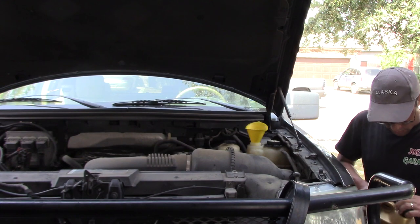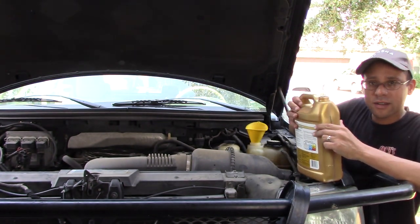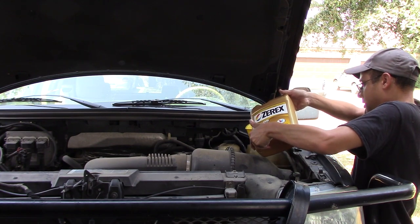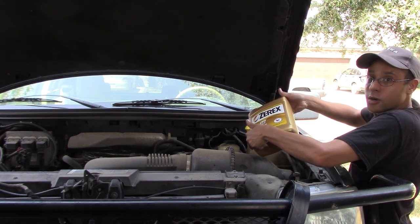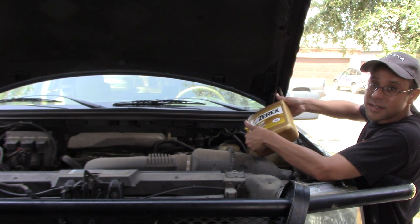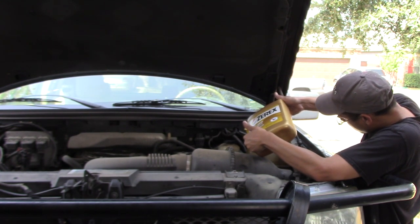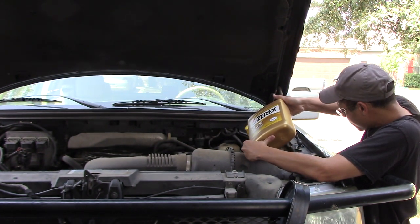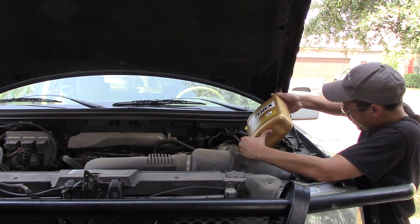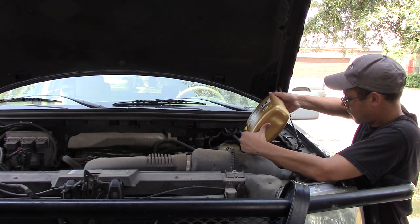Now that the flush is complete, all I need to do is add more coolant — can't forget about that. I checked my owner's manual and found out exactly the type I need. I have concentrate right here because I have a whole bunch of water in my block, so I'm going to do about 70% concentrate and then about 30% of 50/50, which should round it out to about 50/50 for my system. I'll start the vehicle, keep a close eye on the temperature and the level, top it off when it needs it, and drive it around to make sure I don't have any air pockets.